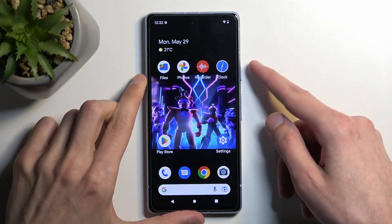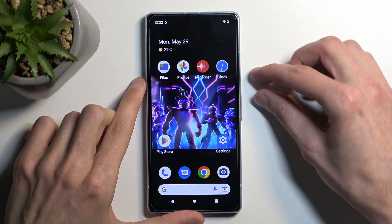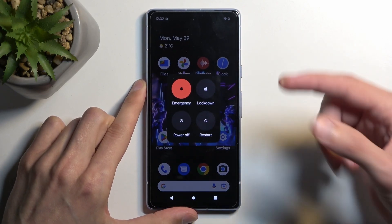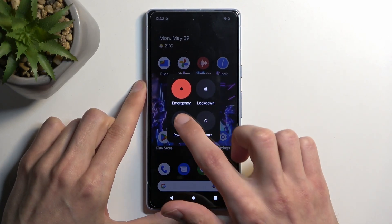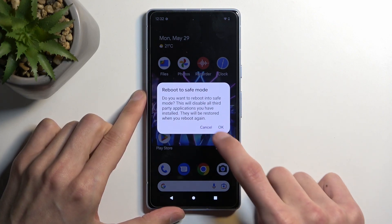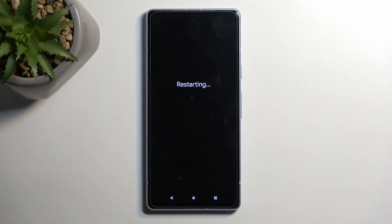To get started, we're going to hold our power button and volume up at the same time. This will bring up our boot options, and from here simply hold power off. This will then change into reboot to safe mode, which you want to select — hit OK to initiate the reboot — and give it about 10 seconds to boot back up. Once it boots up, it will automatically be in safe mode.